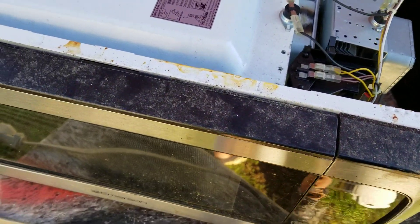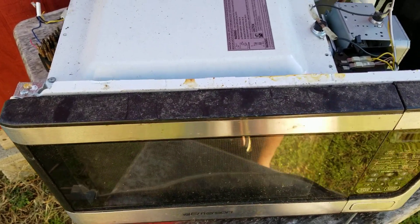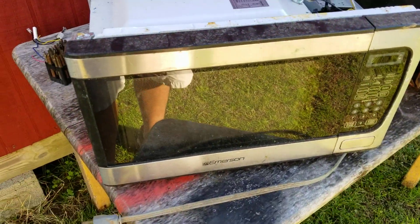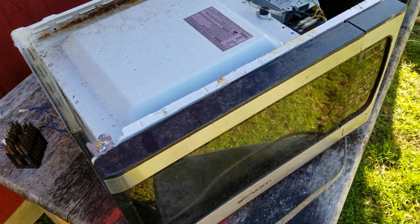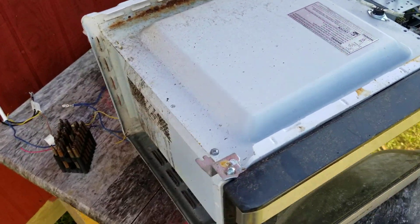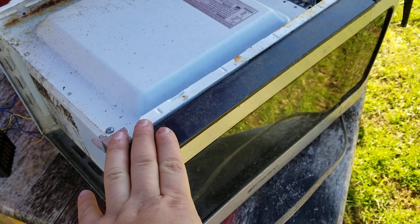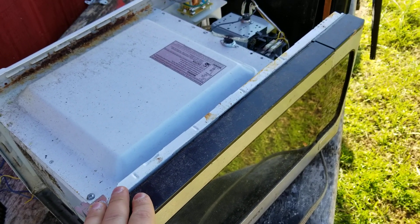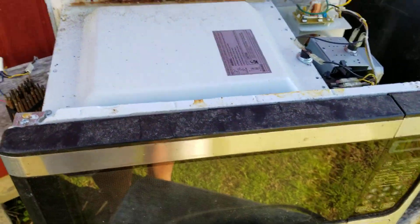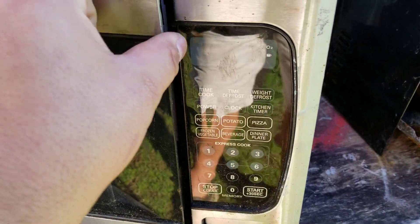Hello viewers, today I got an interesting little surprise to show you. I got this Emerson microwave here and as you can probably tell, this thing is absolutely trashed — the chassis has really bad rust on it. I didn't get this to fix up and resell; I got it for parts, because originally I thought the reason it was thrown out is what you'll see here — it's a horrific scene.